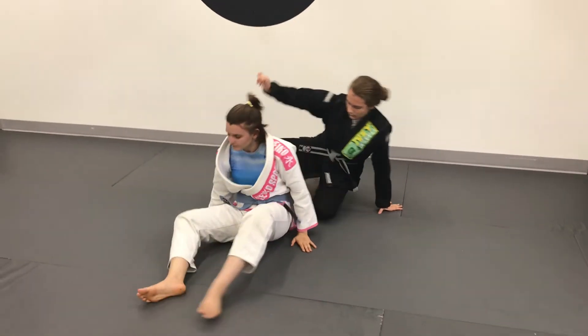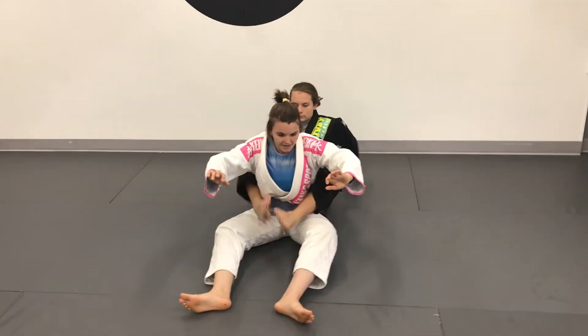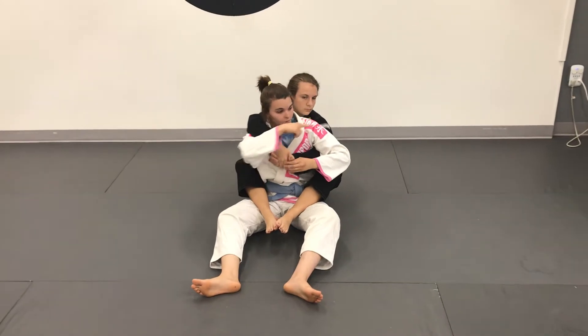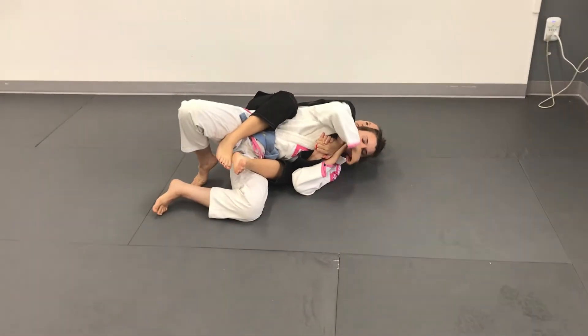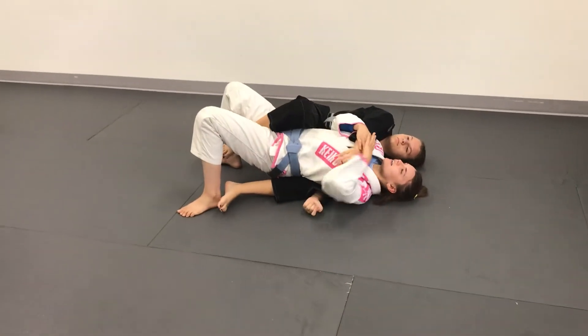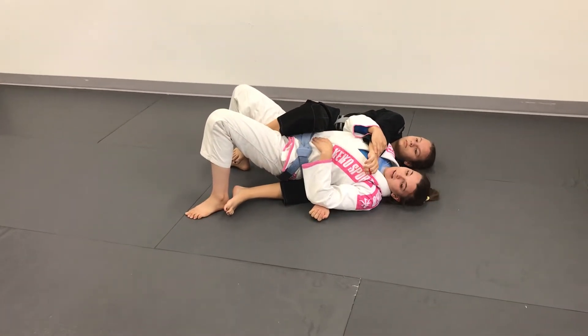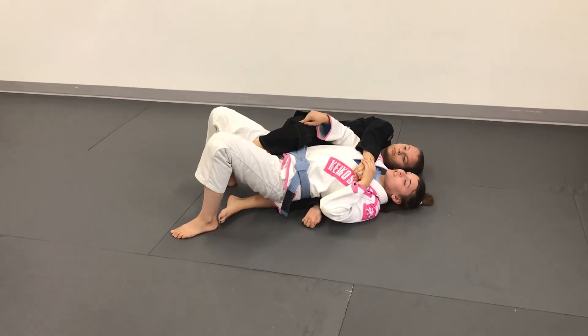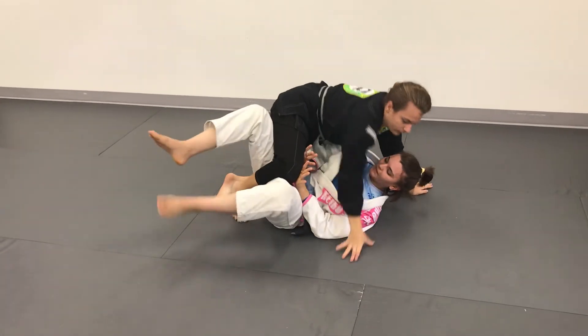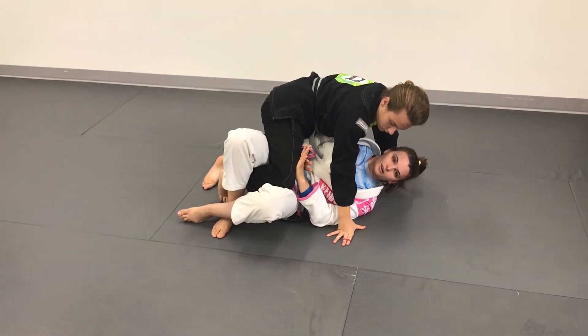One more time. Starting the back take — top hand points the way out. I fall to my side, I don't belly down. I get my shoulders to the mat and my back flat. Then I scoot on top of the hook to eliminate this bottom hook. Now she's going to try to come into mount — I don't let her. I use my hands and my legs to control half guard.